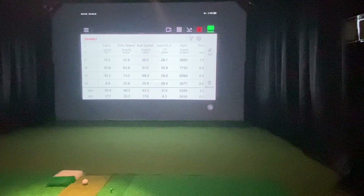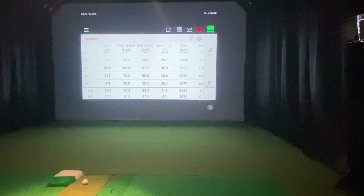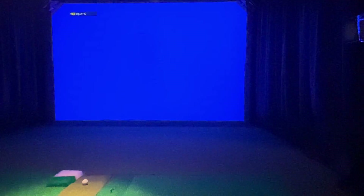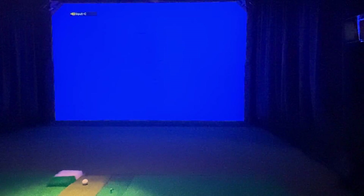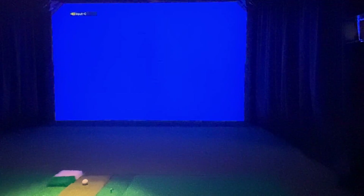I'll fire up E6 really quick and we can do a short comparison of both E6 and FS Golf next to each other, and see who's reading better — which integration is better, is the best way to put it. Let me get my HDMI switched around here.